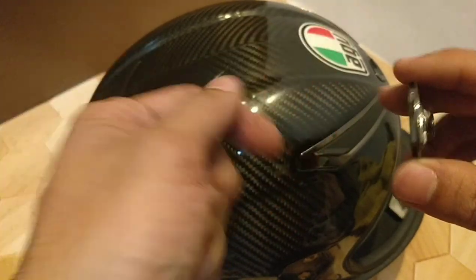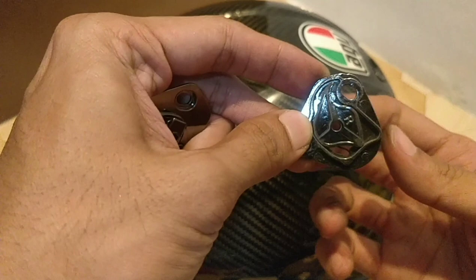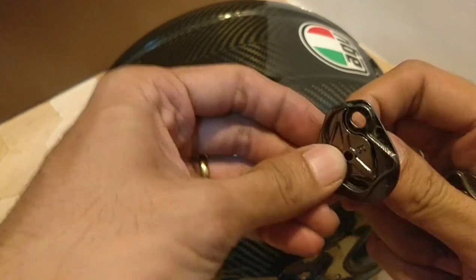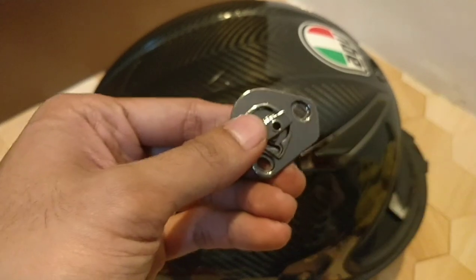This one right here is the old one, this is the new one. As you can see, this is very loose — you can turn this with your bare hands. But this new one, it's not possible to turn it with your bare hands because it's very hard and stiff.